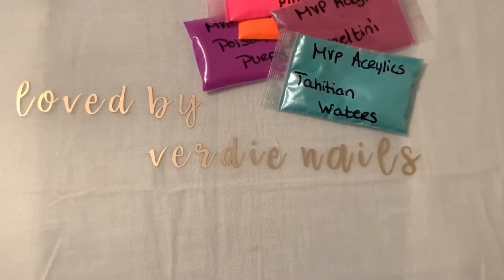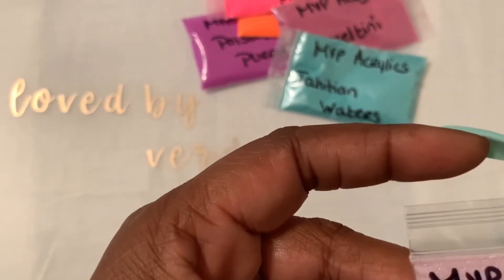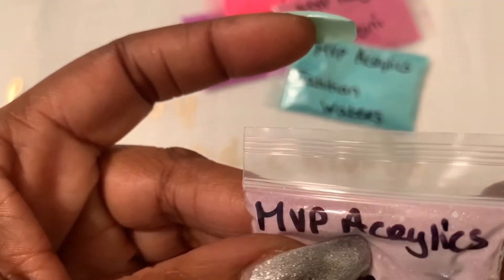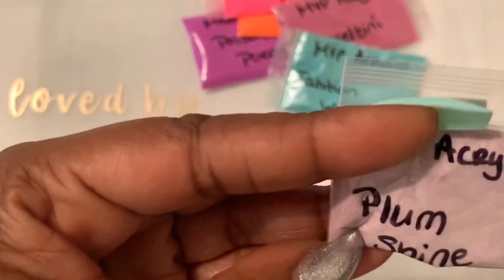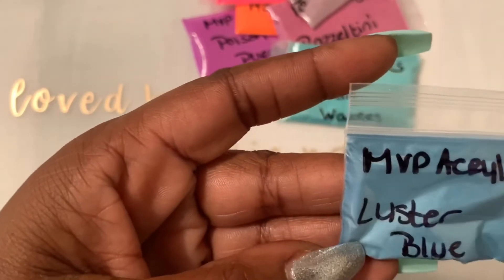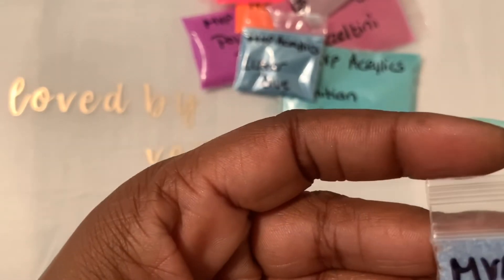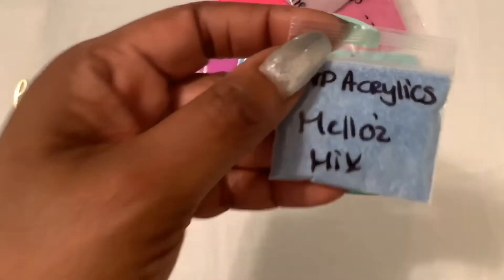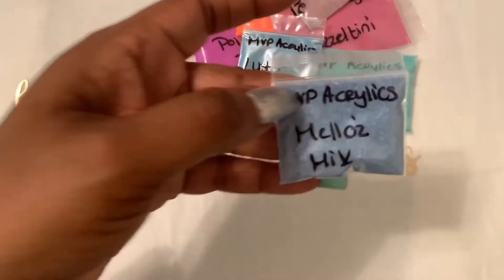She also sent me a couple of goodies. This one is Plum Shine — it looks like there are some silver glitter hexagons and some fine glitters in here. I'm sure this color is going to be gorgeous once I swatch it. This one is Luster Blue, and it looks like there are some white glitters in there. This one is called Mellows Mix — I wonder if this is for Lady Mellows, who has a channel here on YouTube. Super cute!